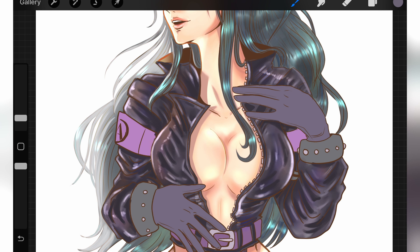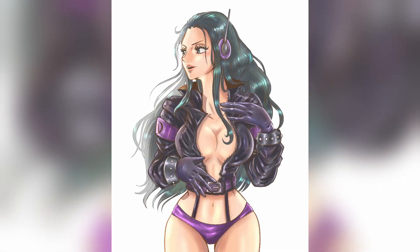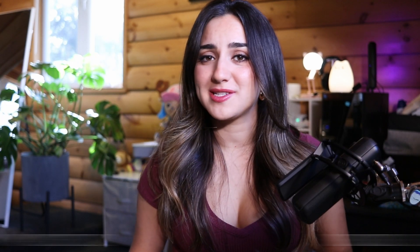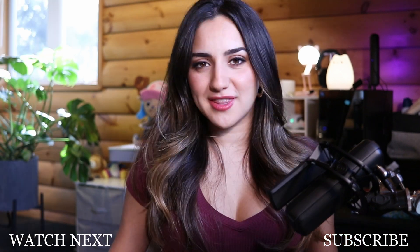Now it definitely looks like a shiny leather jacket. I use this technique for the gloves and the bottoms to complete the look, and this is how the final artwork turned out to be. I really hope you found this tutorial helpful. It can definitely be a tricky thing coloring different textures, but the fun part with digital art is that you can mess around and practice endlessly until you achieve your desired result. Thank you so much for watching.